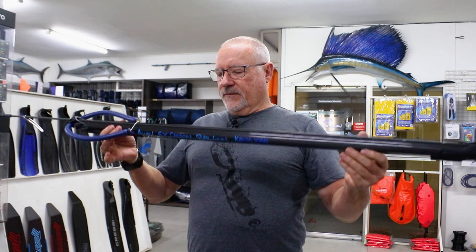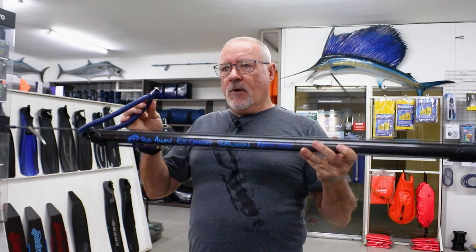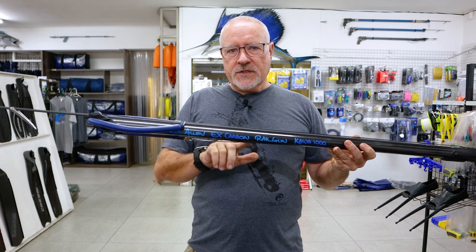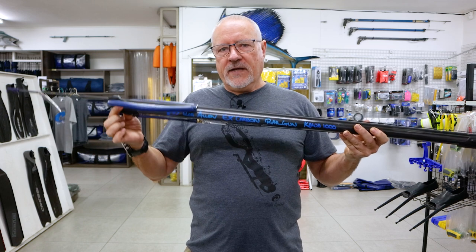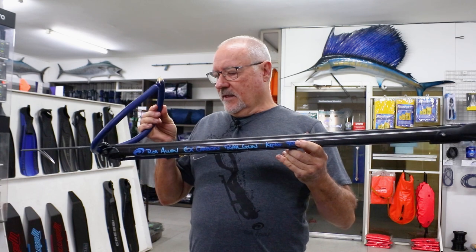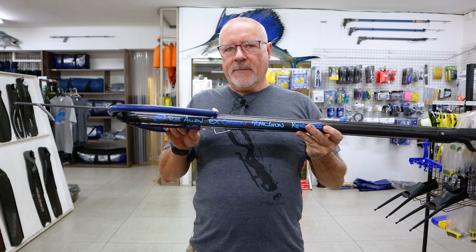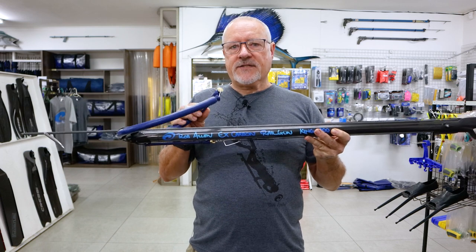Our smallest gun is the Kawa. The Kawa is the same as our aluminium Sparrow. The advantage is the tube is lighter and has more muzzle mass to prevent muzzle kick. Our second carbon gun with single band is a 20mm on a King. The carbon King is set up the same as our Carrings in the aluminium.